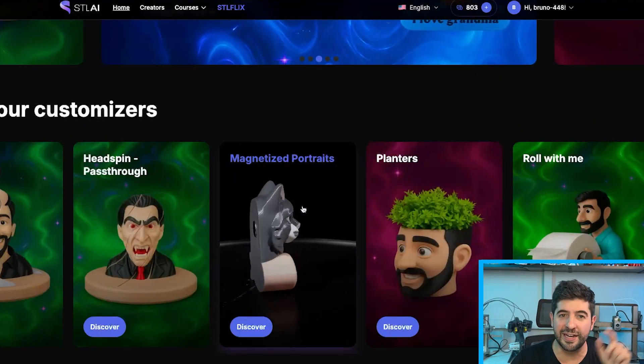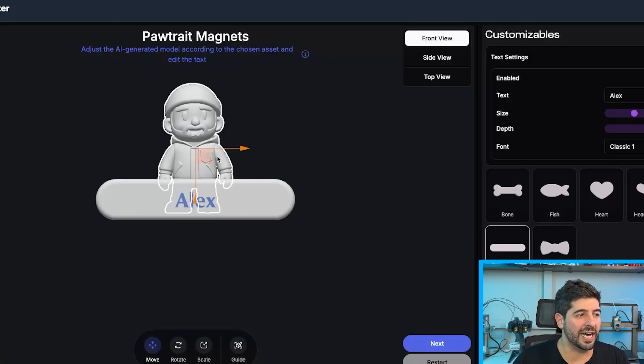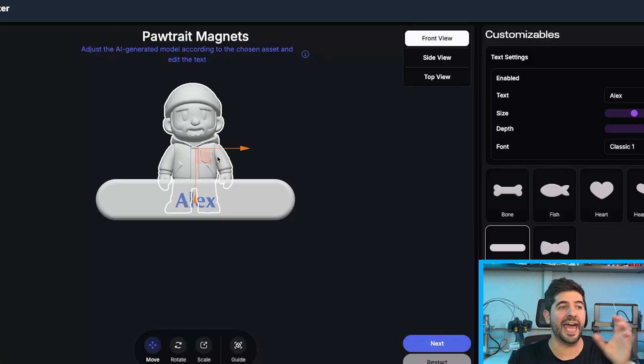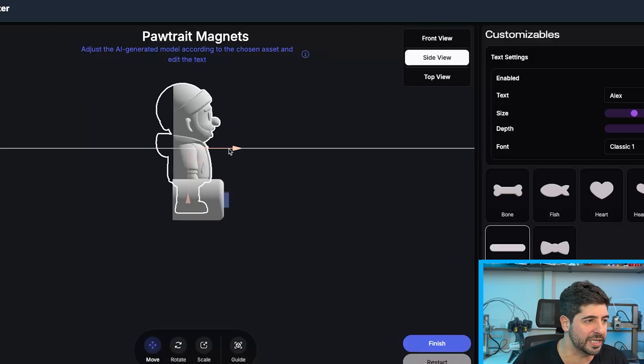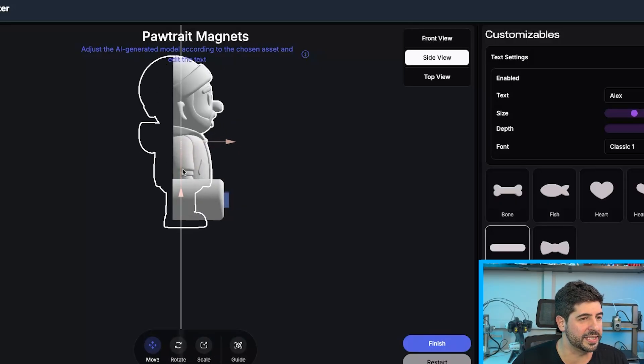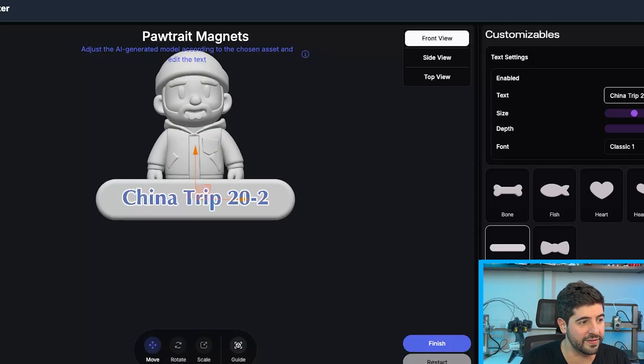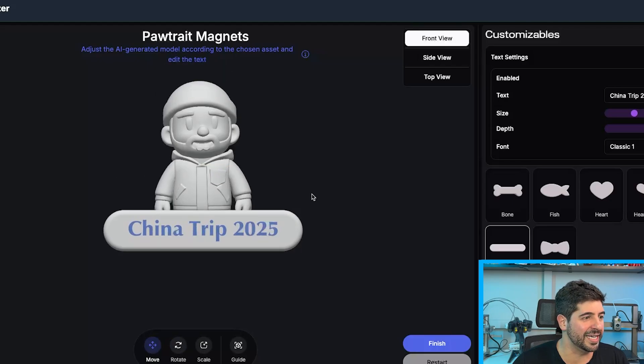For the last one, instead of generating directly in the Magnetized Portraits tool, I'm going to generate a mini flexi and use that mesh to create the magnet. Since this is not a head generated directly inside the magnet maker, I'll have to position it a little differently — scale it up, make sure I have the proper position, and on the front view I want to write 'China Drip 2025'.